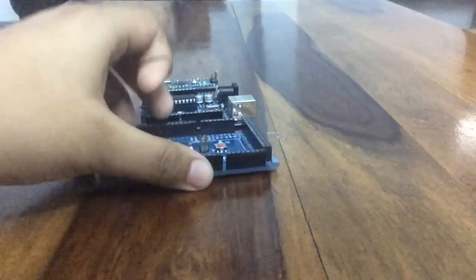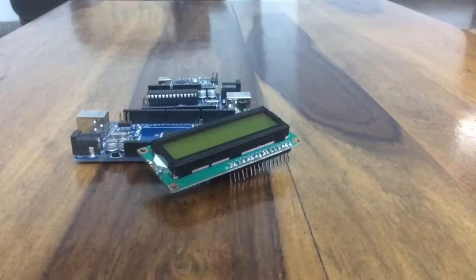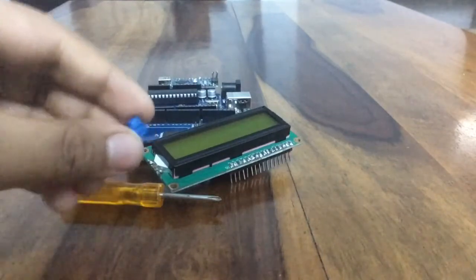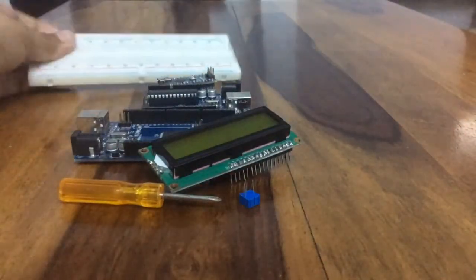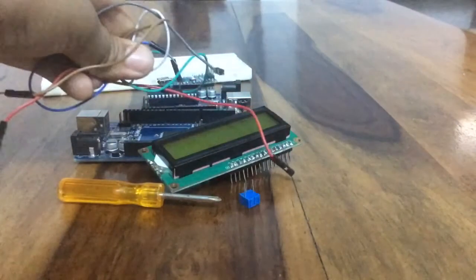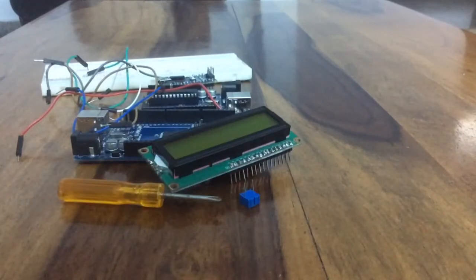Welcome back to another episode of the PCB channel. In this video I'm going to show you how to make 'Hello World' on an LCD display using an Arduino Nano. The components required are an Arduino Nano, Uno, or Mega — an LCD display, a screwdriver, a 20 kilohm potentiometer, a breadboard, some jumper wires, and a 220 ohm resistor.